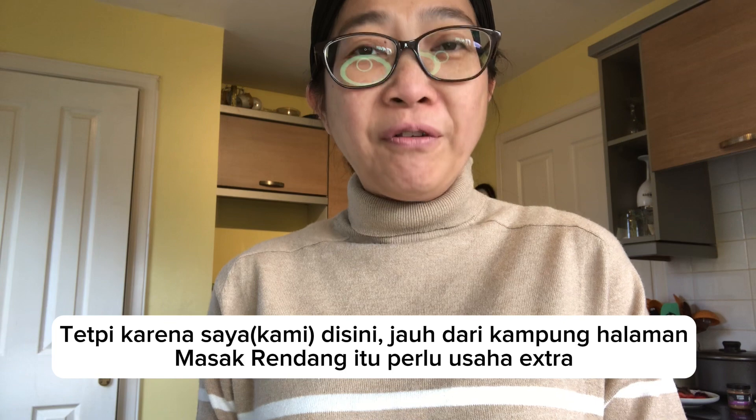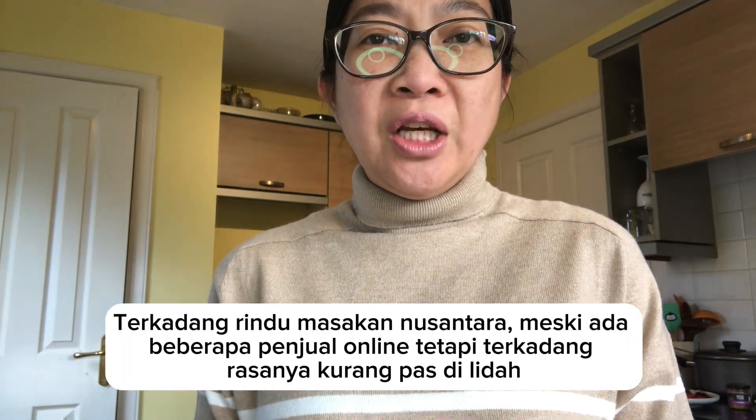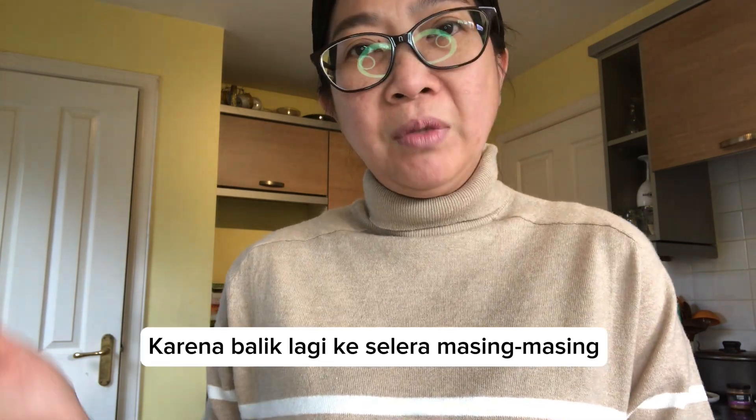Rendang is not actually a daily household dish. It's more for big events and celebrations like weddings. But nowadays you can find it easily in restaurants — padang food restaurants have Rendang available any time. Since we're far from home and sometimes you just crave it, and there's nothing selling it nearby apart from online sellers, I just like my Rendang the way I know it.